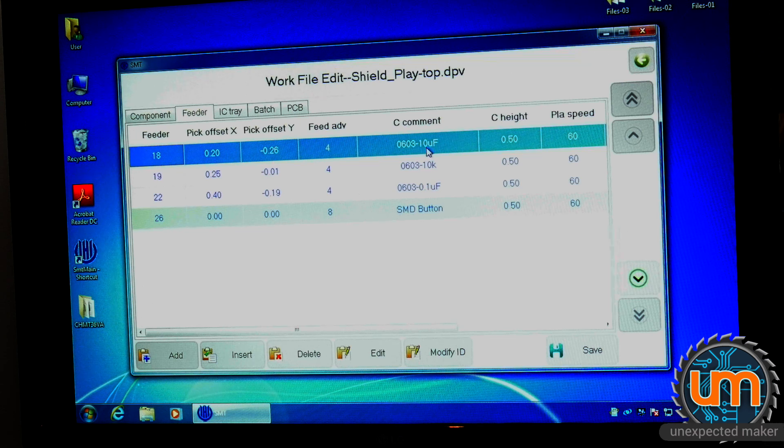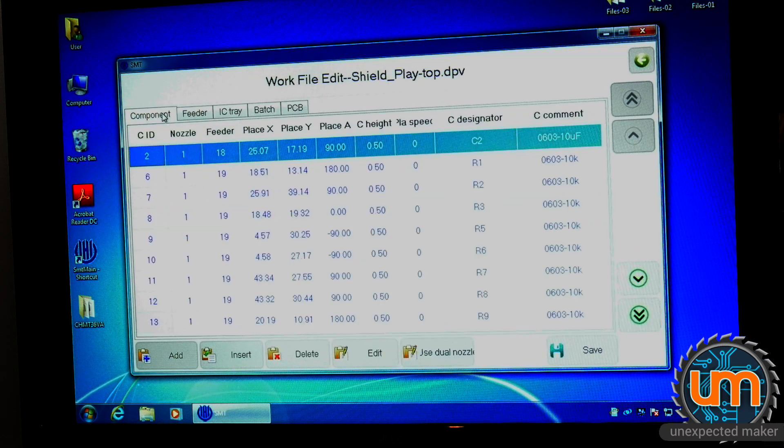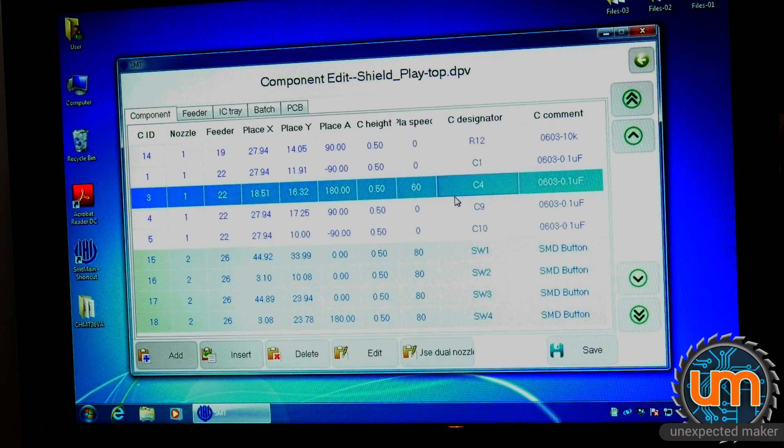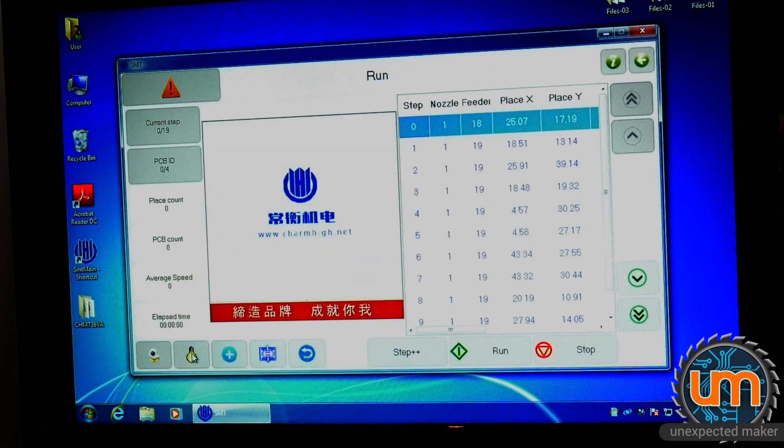I've also got 10 microfarad 0603 caps in feeder 18, since they're also used on the Tiny Pico. Looking at the component list, these are all the components it's going to place. There are actually more 10K resistors than I remembered — quite a few — because there are also pull-ups for the I2C and some other pull-ups on the LIS IMU. There's one component I'm not actually placing: a 0.1 microfarad cap that's now been replaced with a 10nF cap instead. After saving and loading the file with vision up, it's ready to run — 19 components per board across 4 boards, so almost 80 components I don't have to place by hand. Fantastic.